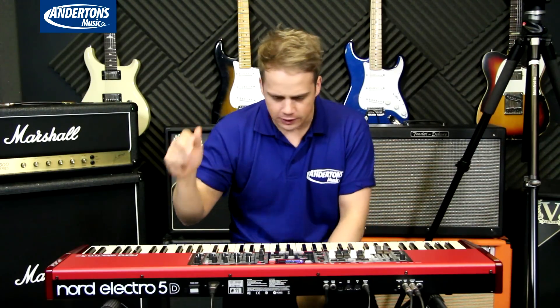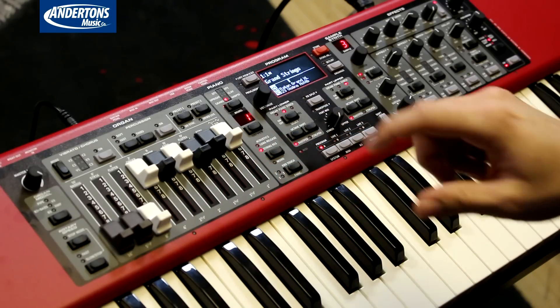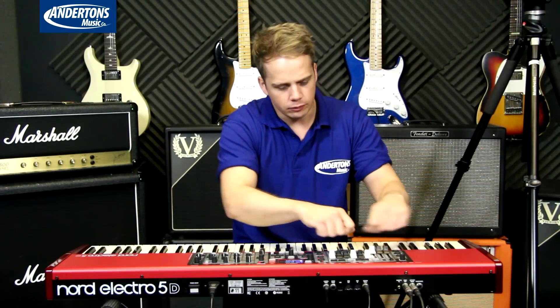We've also got a 61-note version, and both of these will have the physical drawbars. The 76-note HP version won't have the drawbars — it will have the LEDs like it does on the Stage. Anyway, that's a bit about the keyboard.